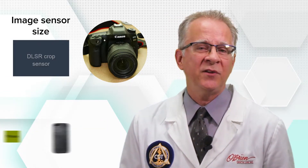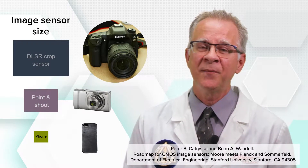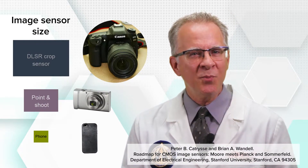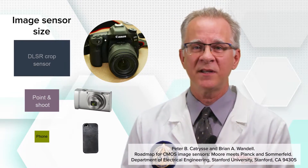So why a DSLR? These cameras have a larger image sensor than phones or point-and-shoot cameras, and that gives you a much sharper image and greater color accuracy. This allows us to blow the picture up to a much larger size without the photo becoming grainy or losing color quality.